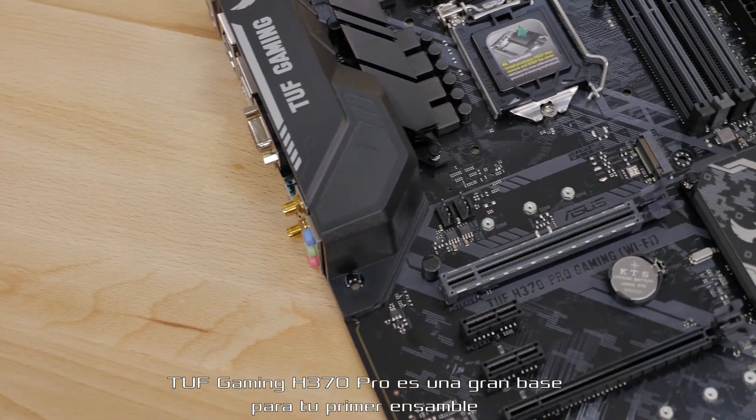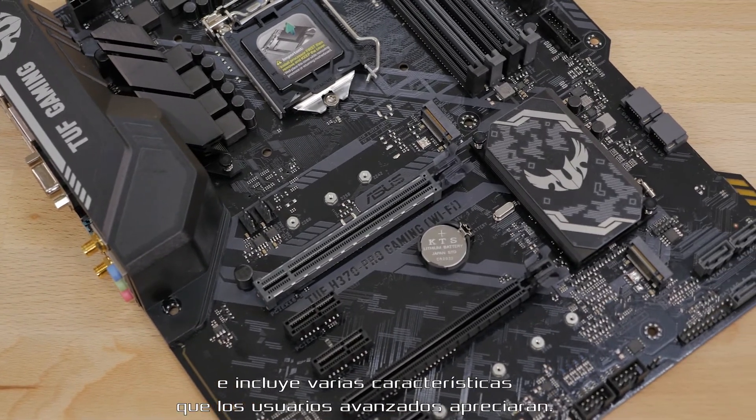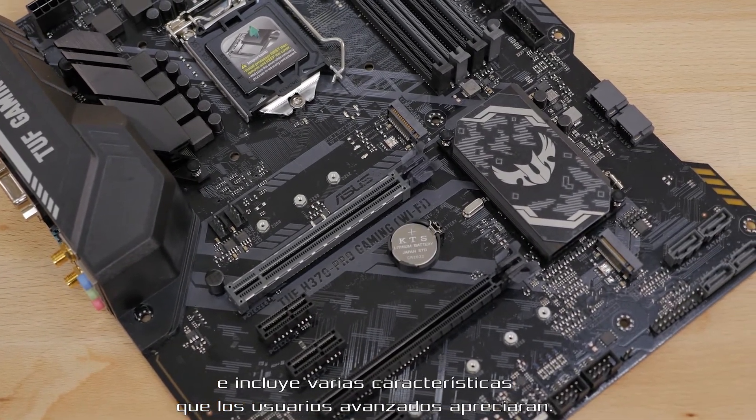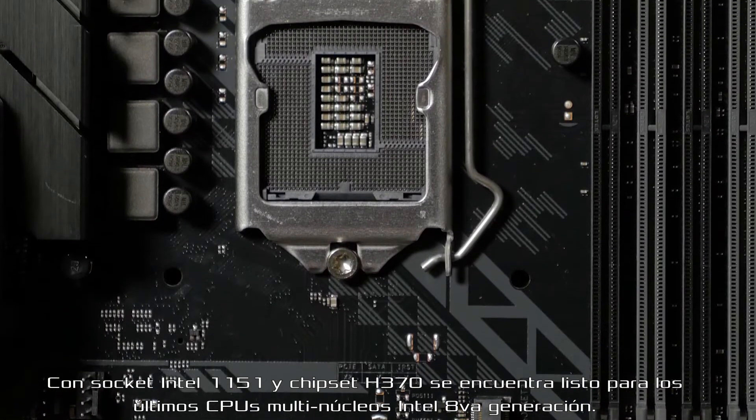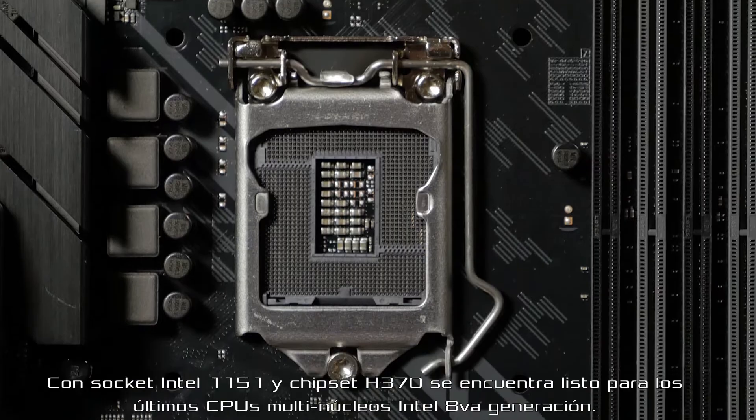The TUF Gaming H370 Pro is a great foundation for any first-time system builders, yet it still includes many features that seasoned pros will appreciate. With an 1151 socket and H370 chipset, it's ready for the latest multi-core 8th-generation Intel CPUs.